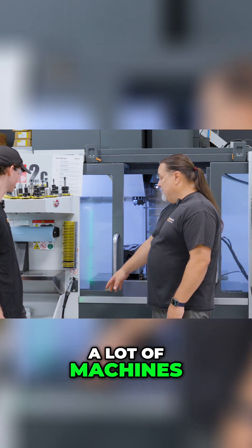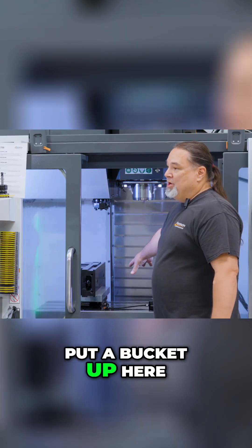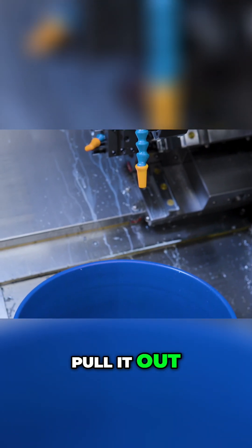But on some machines — a lot of machines — they don't have these. So we would put a bucket up here, get a hose, connect it, turn on the coolant, fill up a bucket, pull it out, and so on.